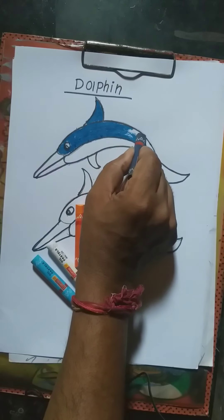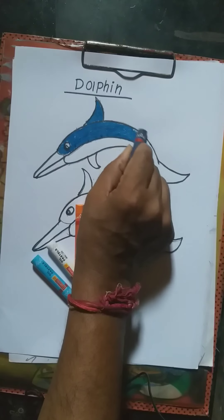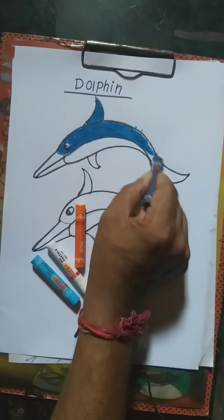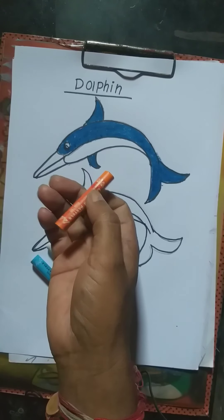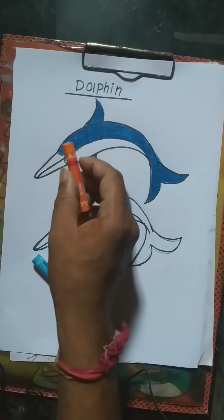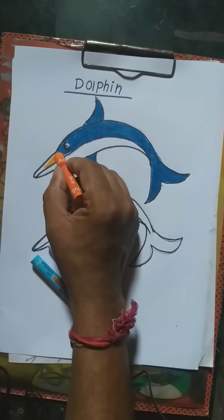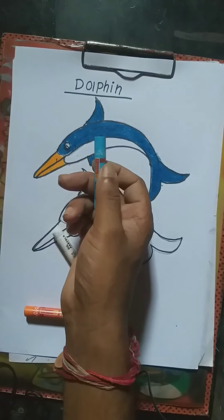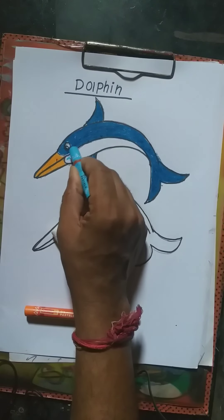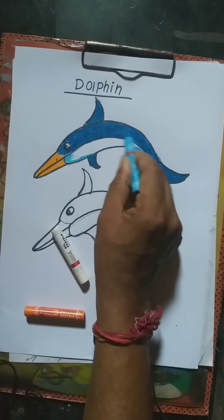I'm going to color — coloring outside. Next step: orange color for the mouth area. Then light blue color — a white type of blue color — just for shadow. Set and open.